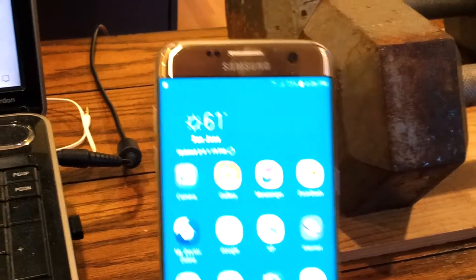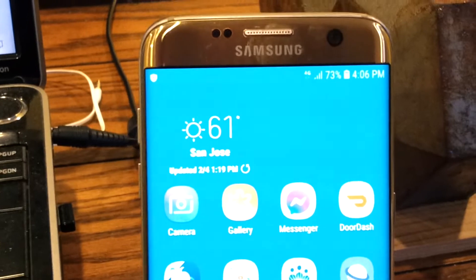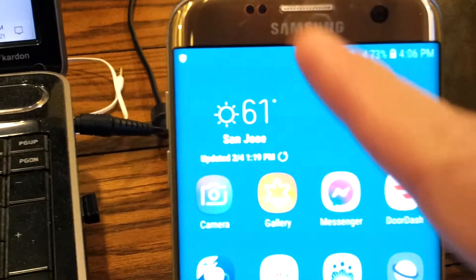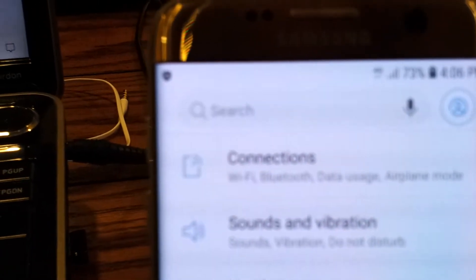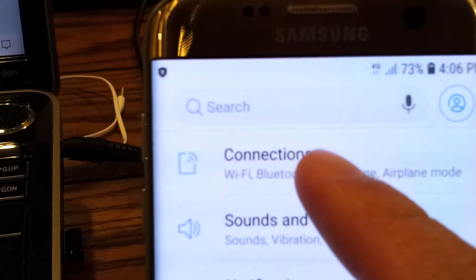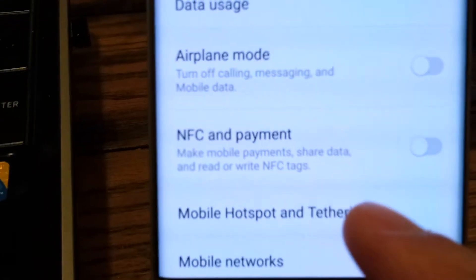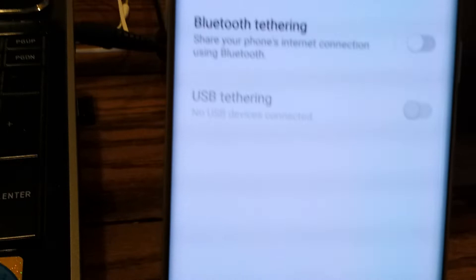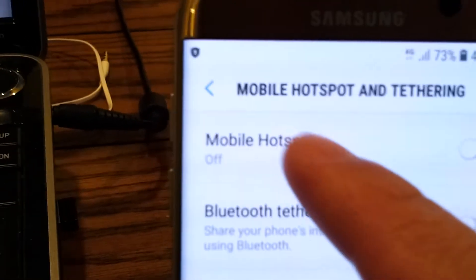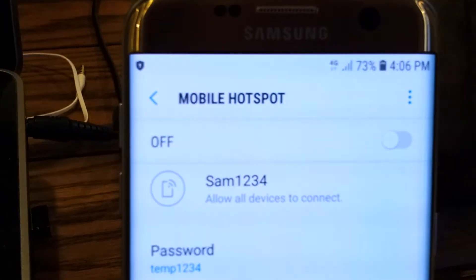To set up mobile hotspot or Wi-Fi hotspot on my phone is very easy. Just swipe down and go to Settings. Tap that, then tap Connections, and scroll down until you see Mobile Hotspot. Tap that, and then tap Mobile Hotspot. As you can see, it's off right now.